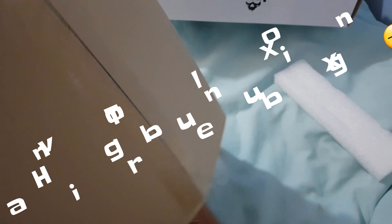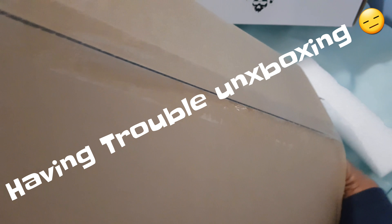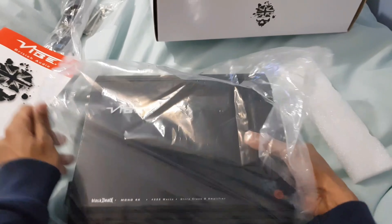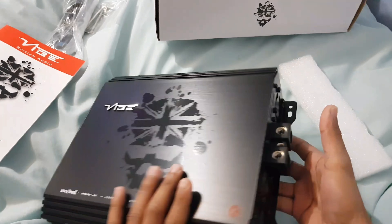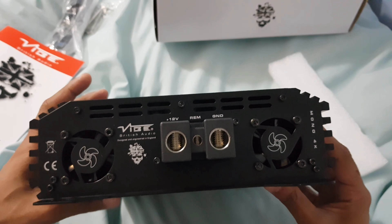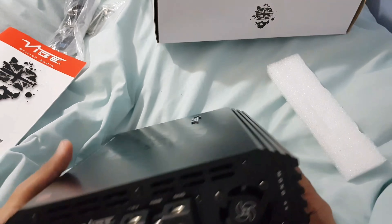Let's slide it out from here. There we go. Zero gauge inputs, cooling fans both sides. Mono 4K — 4000 watts, Ultra Class T.